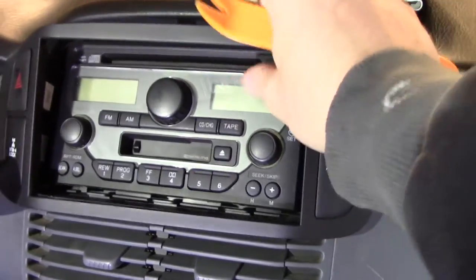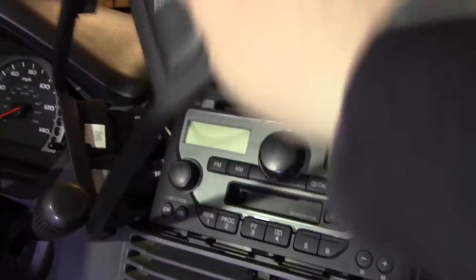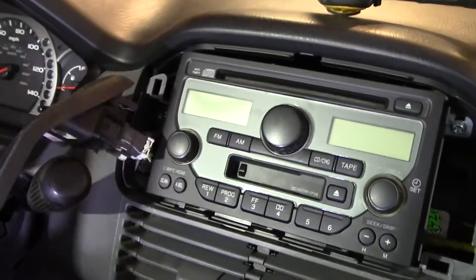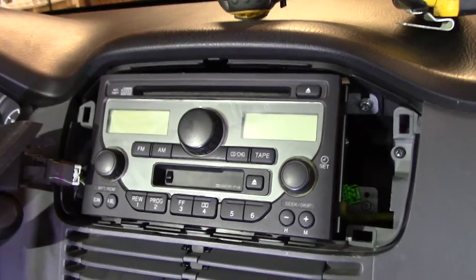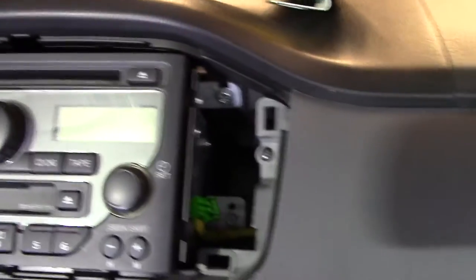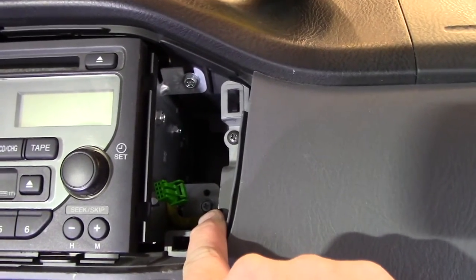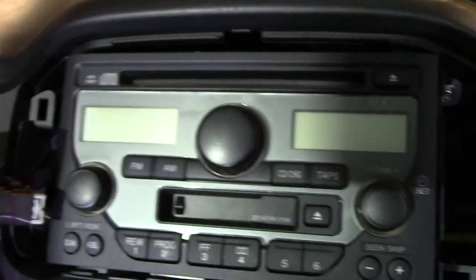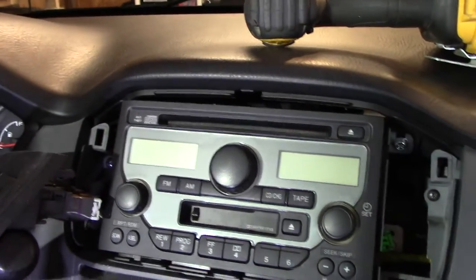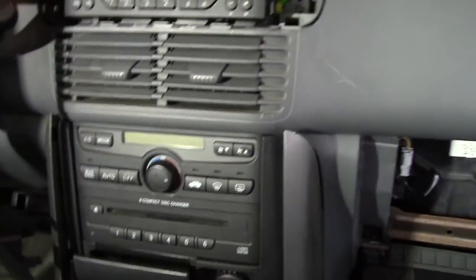Once you work the pry tool around and get the whole thing out, you can disconnect the airbag switch and the ones on the other side — in my case they're not really in the way so I'm just going to let them hang. Once that panel is out, it reveals some screws. Don't use a Phillips head — use an eight millimeter socket to remove all four screws, two on each side, and then the unit will slide out.